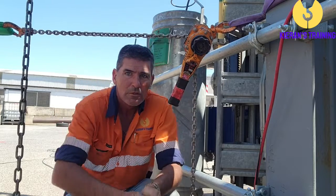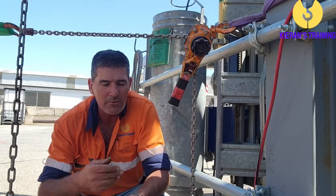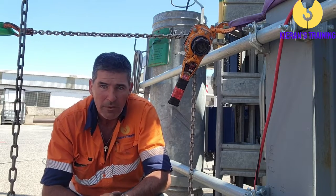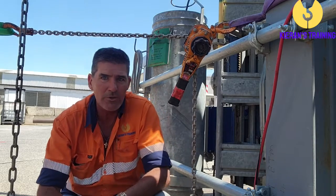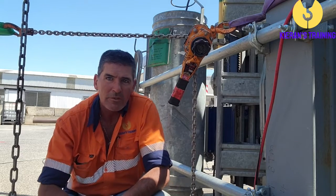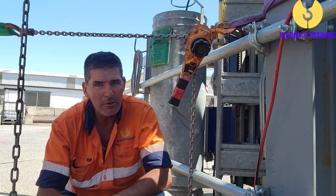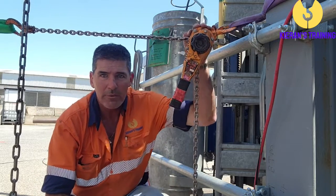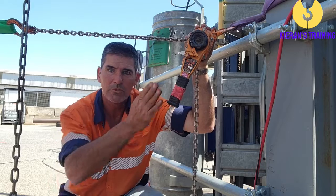Now, chain block and turfer. When we're looking at basic rigging, some of the questions that might be asked are something along the lines of: what could you use to tension a static line? Now because we're putting tension on something — pulling on something — a come along or a turfer are great ways to do it. My preference personally would be a come along over a turfer, because as I said, a turfer can be a little awkward if you're working with a little bit of height. But the come along is great for doing that. So we've covered our turfer and our come along — we'll have a look at a chain block next.